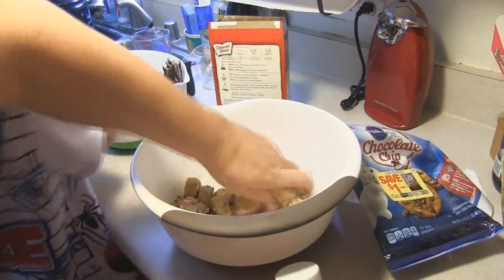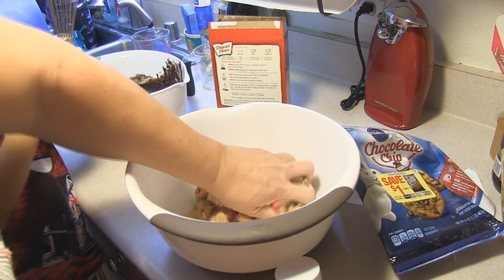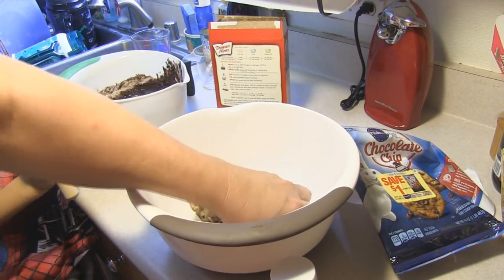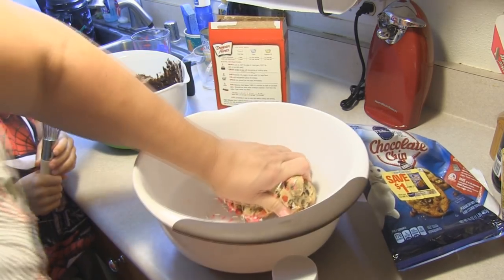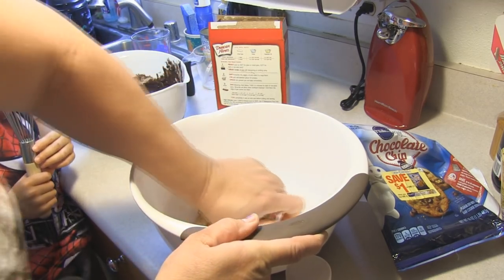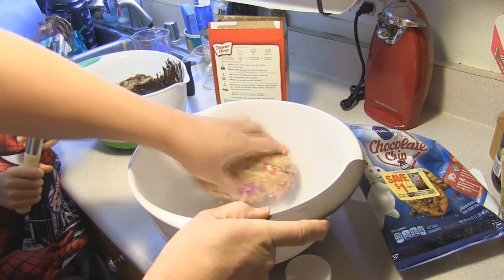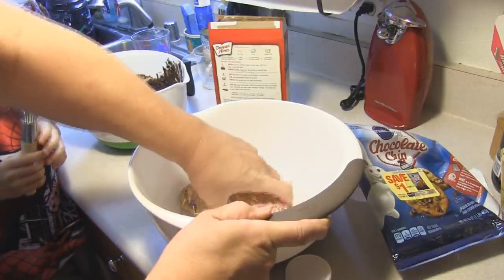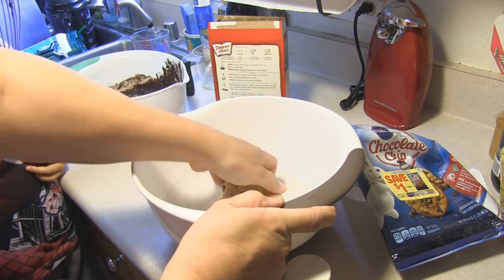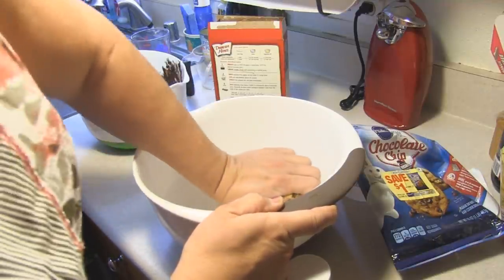We're just going to massage it in and make this one great big ball of dough. You have to wash your hands as well. We're going to really massage this in well because it just got out of the refrigerator so it is quite hard and cold. Then once we get that massaged, we are going to stick this into a 9 by 13 pan.